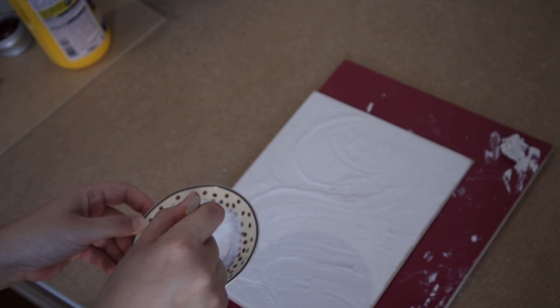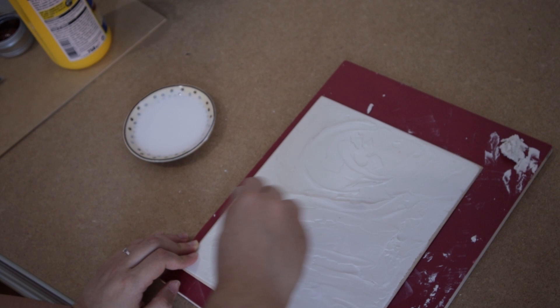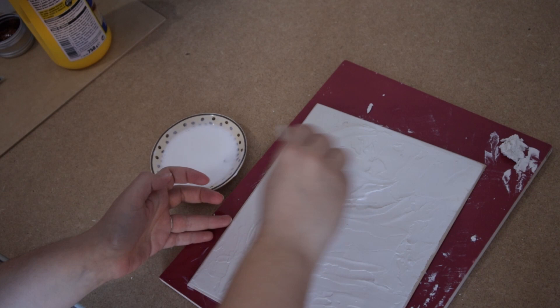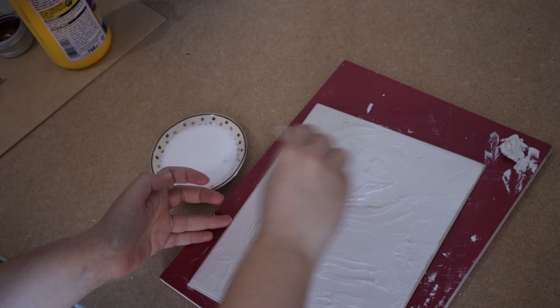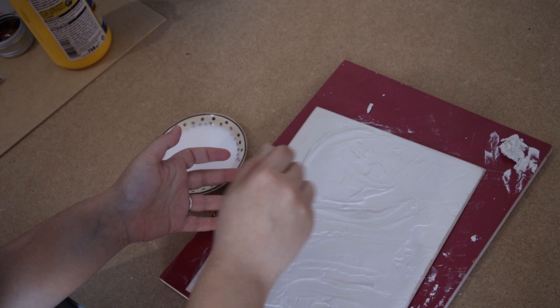Then mix the glue with a bit of water — it's like a third water to two thirds glue. Some people use less glue than that, but I think that's a nice safe way of doing it. Then you coat everything in the glue, both the front and the back. Not everyone coats the back with glue, but I prefer to do it, especially on MDF board. With plywood you have a little bit more leeway. Make sure every spot is covered; if it's not, you can always do another thin coat.